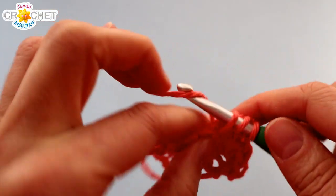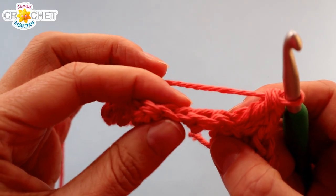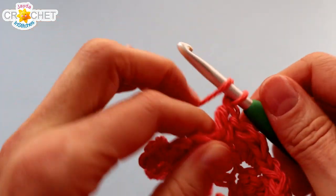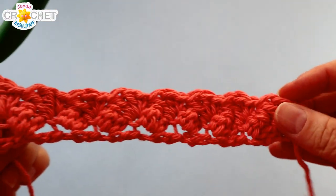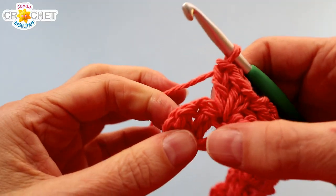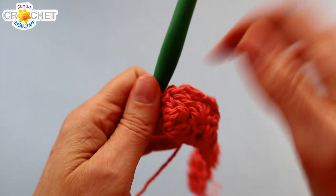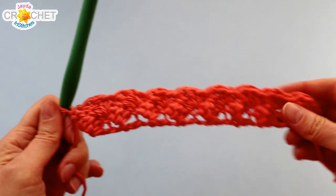You're working the exact same little leaf pattern but going in the opposite direction. Skip two stitches — they're both the double crochets from the previous row. Find the third, which will be the single crochet, and work single crochet and two double crochets into the same stitch. Repeat that all the way across. You should have eight little leaves in this row as well. When you get to your last leaf from the previous row, skip two stitches, find the single crochet, and just single crochet into it. Remember the row ends with just a single crochet — you don't work a leaf into the last stitch. Work your eighth leaf, then single crochet into the last stitch. That's row two.